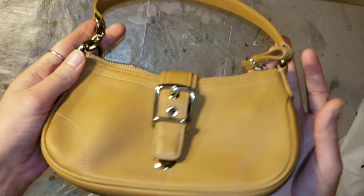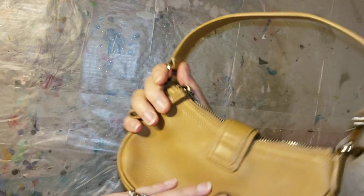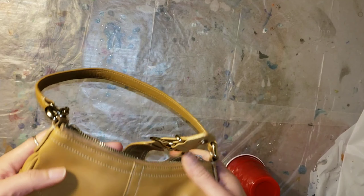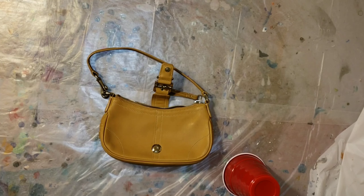Hi everyone, it's Tish with Naptime Creations. Welcome back to my channel! I hope you guys are all doing good and having a good day. Today I'm going to be doing a fun DIY project.